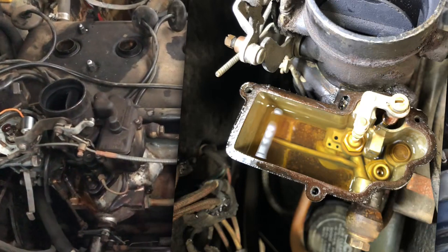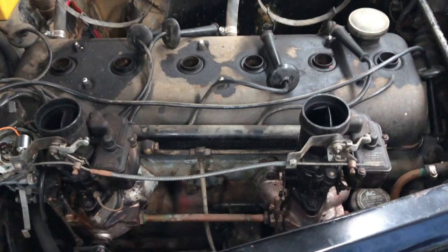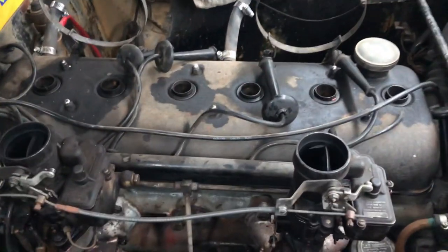So I pulled apart the carbies. They were pretty full of crap, as to be expected. The car sat for many, many years since 1975.